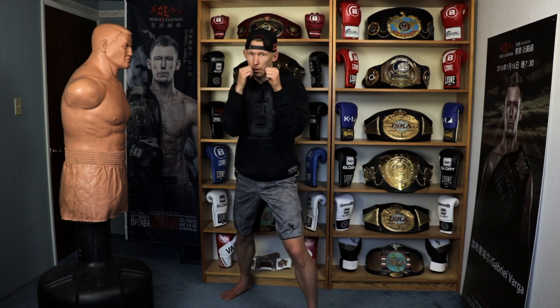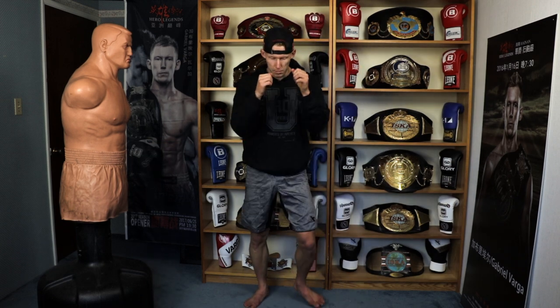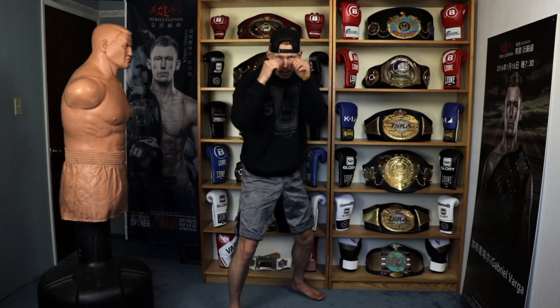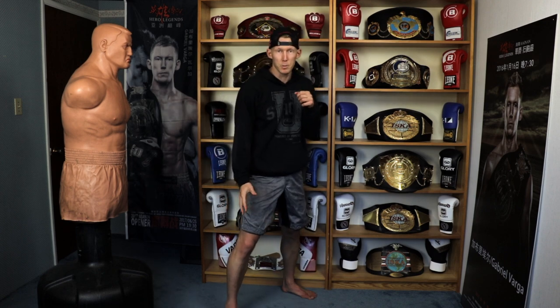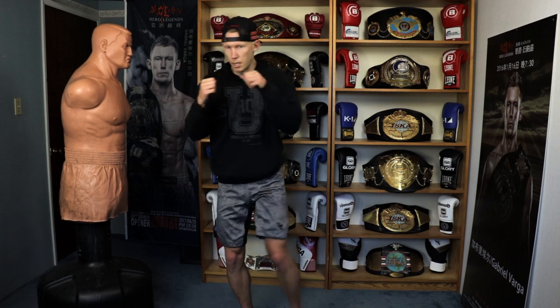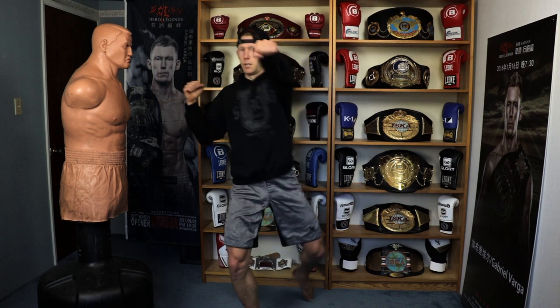I like keeping my head really high on this one — really sell that punch, don't let them think the head kick is coming. I'll switch my stance so I can try it from the other side as well. Still going for a big pivot, but the pivot comes just as we start kicking.